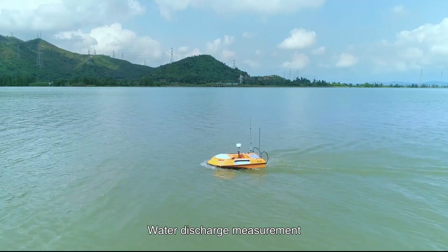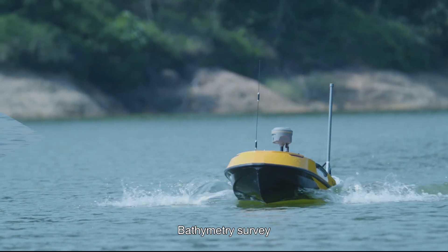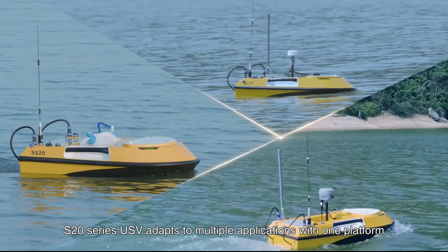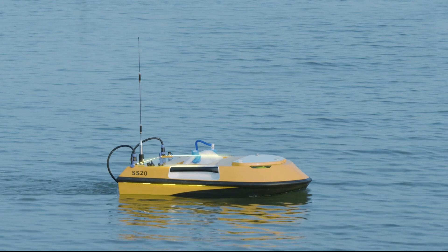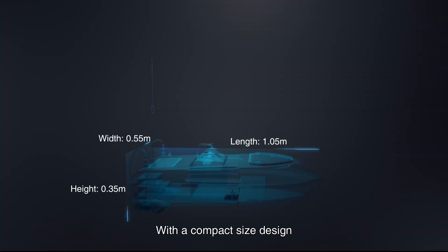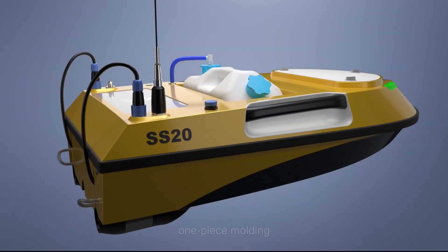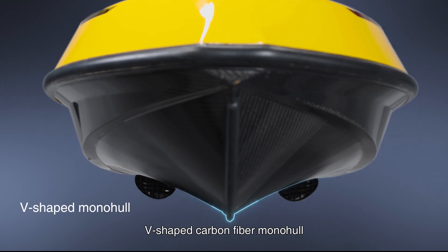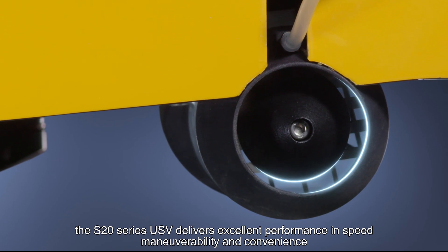The S20 series USV adapts to multiple applications with one platform. With a compact size design, one-piece molding V-shaped carbon fiber hull and two sets of differential steering propellers, the S20 series USV delivers excellent performance in speed, maneuverability, and convenience.